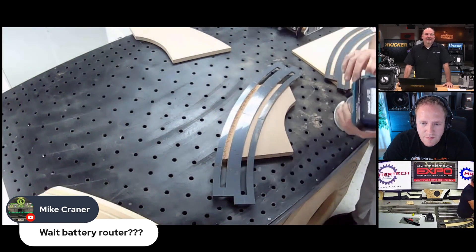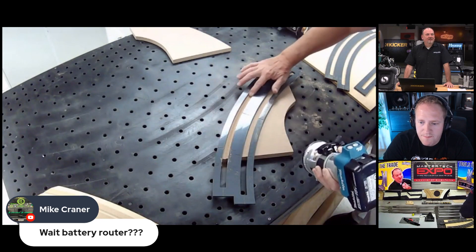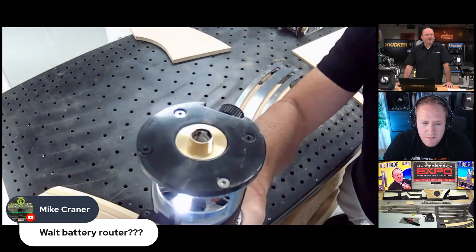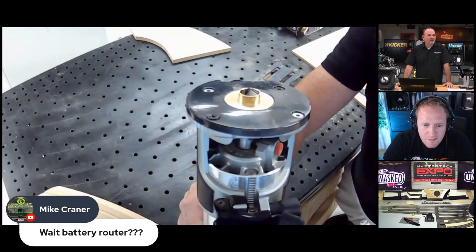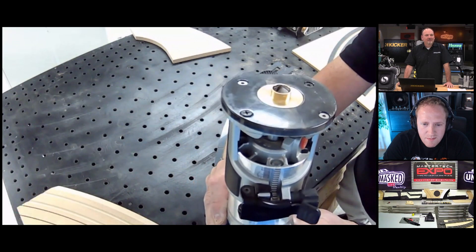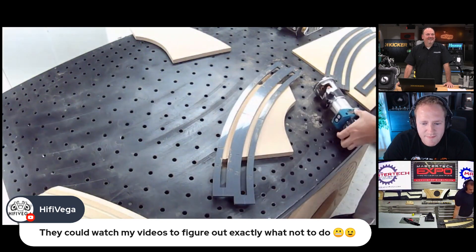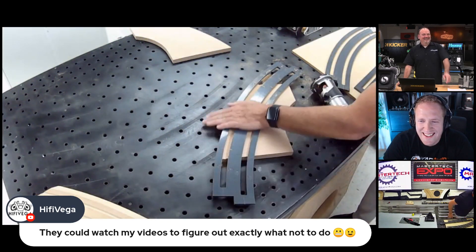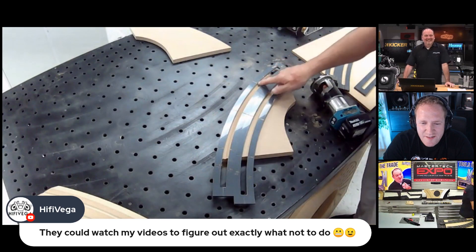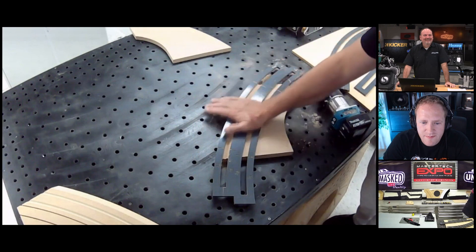Pretty smooth! You're running that V-nose bit, right? Yes — this is called the flat V-nose. It's a V bit but flat at the bottom by design, so vinyl will tuck in there really nicely. We carry this bit. Now, Mark and I thought of an idea — that was a continuous cut end to end. What if we want to stop it and make designs in the middle, like on a truck box?